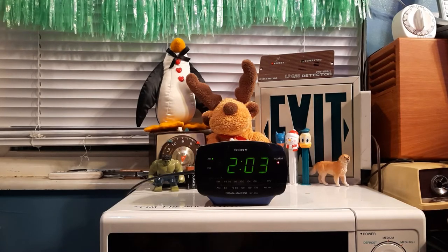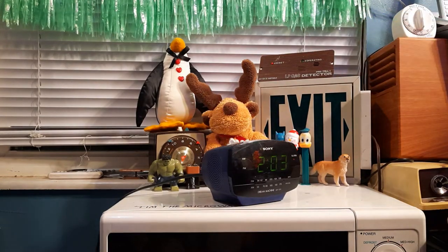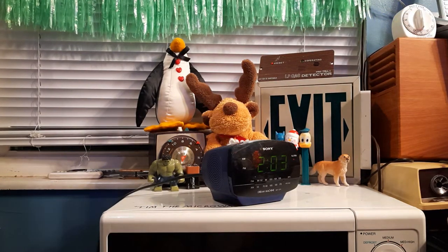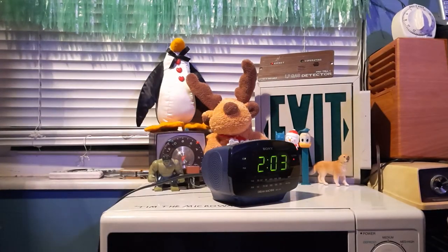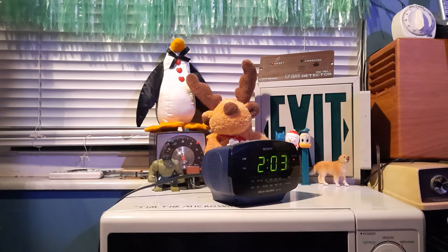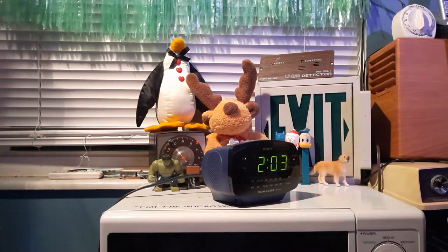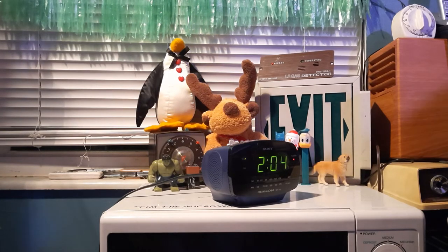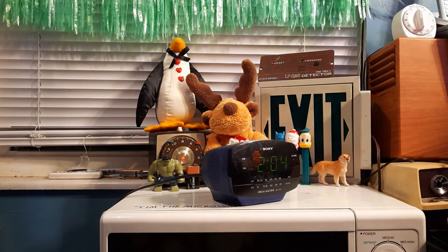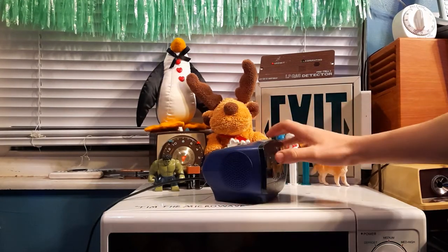Just waiting. Speakers on this side of the unit. Still waiting. Snooze button's on top. I don't know why I'm going over the features. And there it is — an alarm. It's a lot more pleasant than the actual buzzer; it's more of a beep, and it is generated from the speaker.